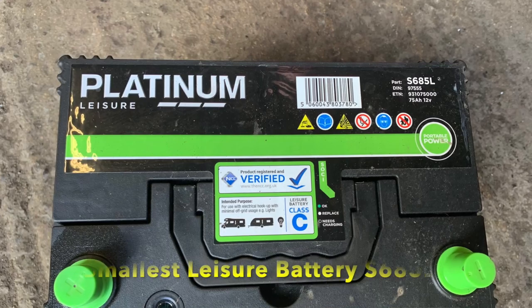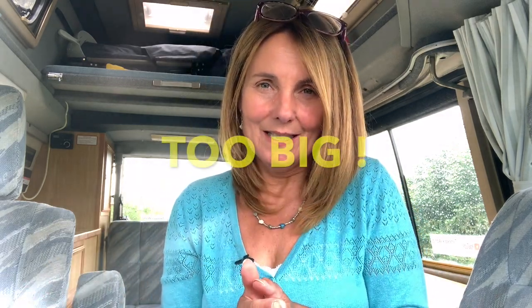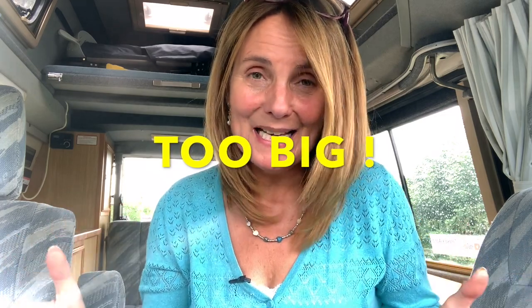Now, some people's leisure batteries are located inside the vehicle, and the smallest leisure battery that you can get is this one. This leisure battery — like an official leisure battery — will not fit in the recess that I have, which is under the bonnet. I've had this vehicle about eight years and I'm just really fitting what it has always had since I've had it, and it's been no problem.